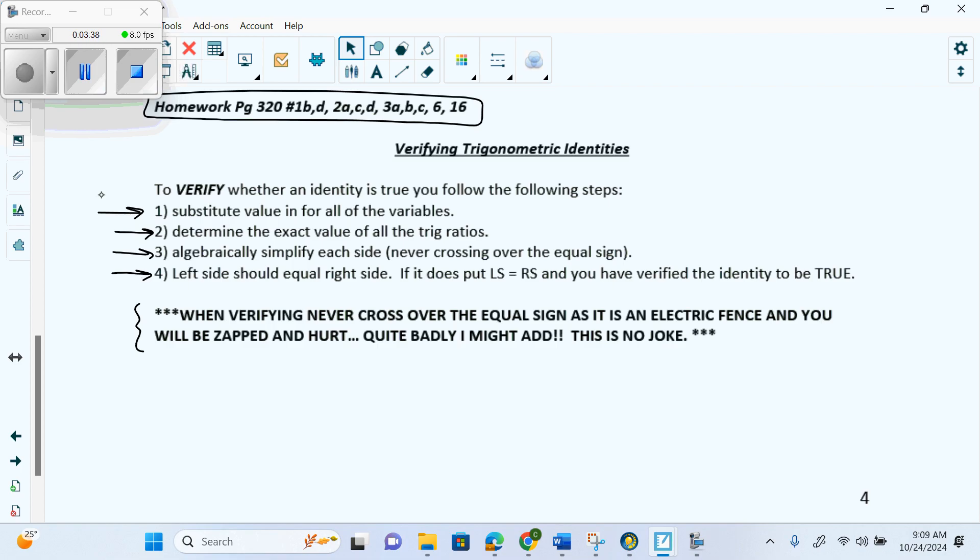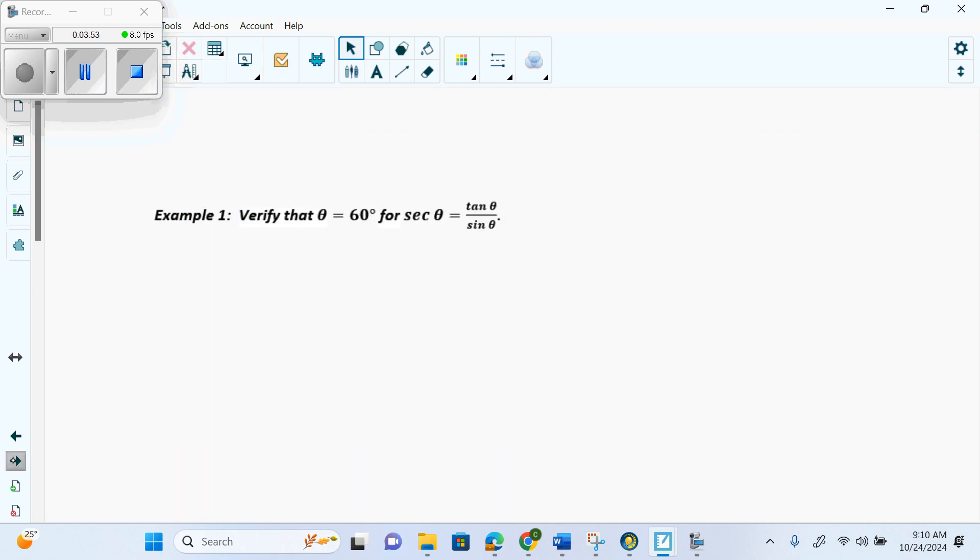This should not be crazy — we have verified since we were little, maybe grade 6 or 7. Let's look at an example. Suppose we solved and got an answer of 60 degrees — we need to verify that 60 works. So our first step is to plug in the 60. We're going to write secant of 60 degrees equals tangent of 60 degrees over sine of 60 degrees. My first step is literally to fill in the 60.